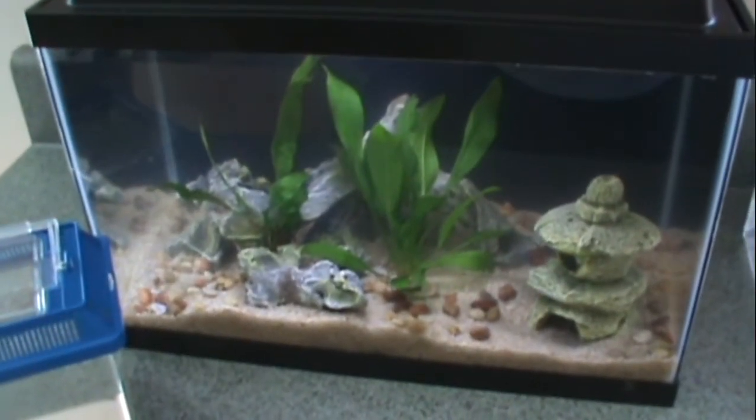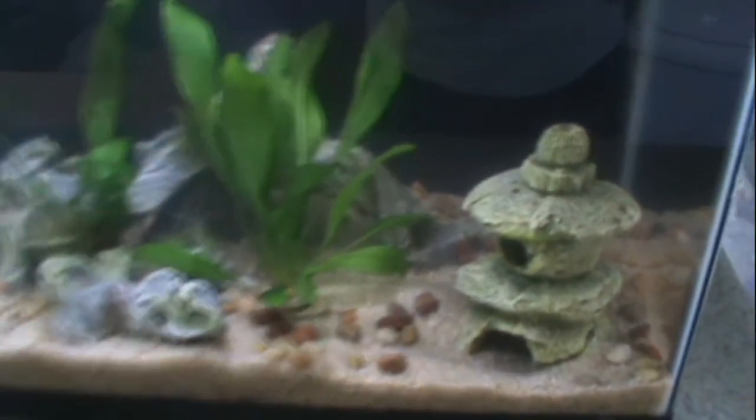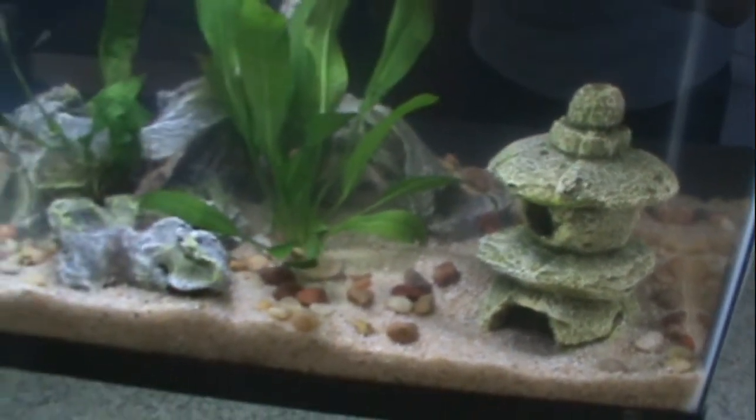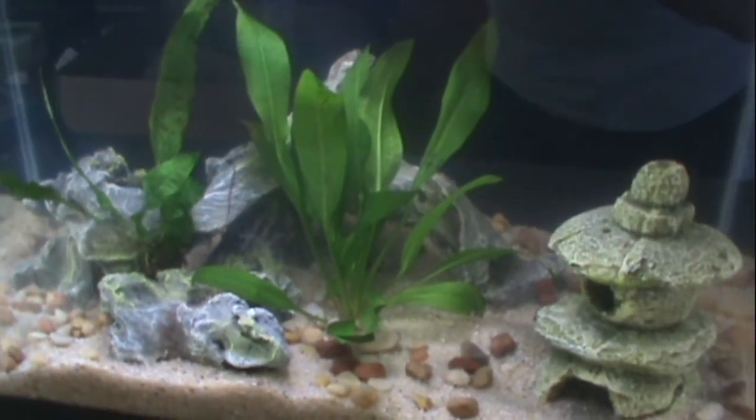It's the same tank but I completely redid it. I threw out everything except for that little structure there, so everything in here is new. New plants — there's a java fern and an Amazon sword.